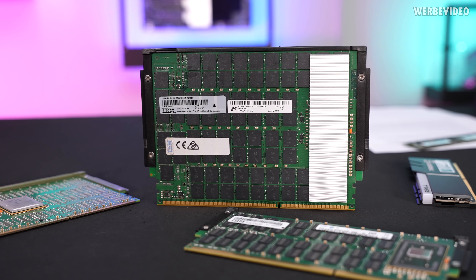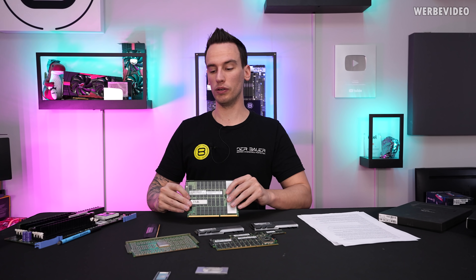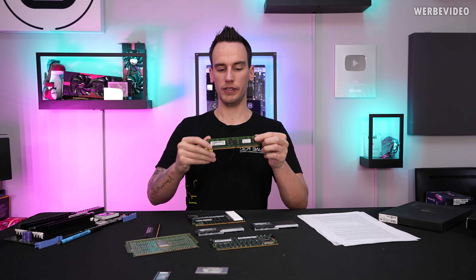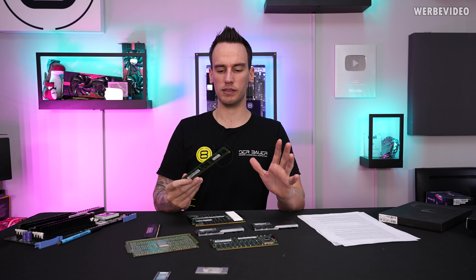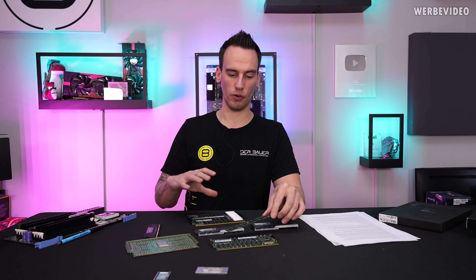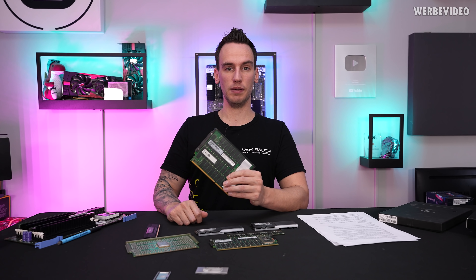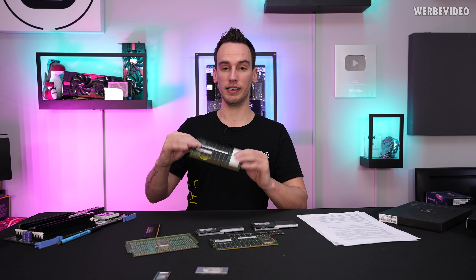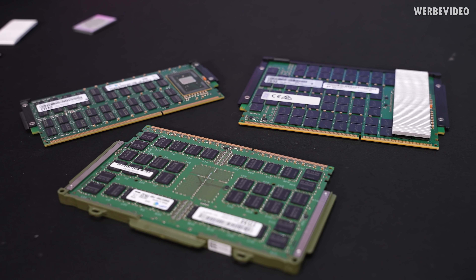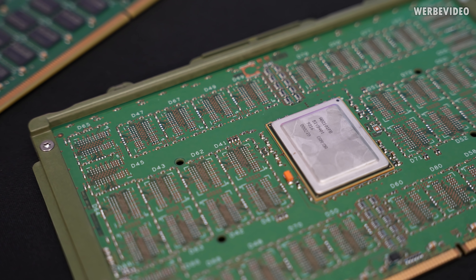If I counted correctly, this DIMM has a total of 152 ICs. A typical DDR3 module has 16 ICs in total with a power consumption of maybe 2 to 4 Watt, so individual chip power consumption may be 0.3 to 0.4 Watt. If we add this up for 152 pieces, this could easily equal a power consumption of 50 to 60 Watt for a single DIMM. And then you also have to add the Centaur power draw, which is an additional 20 Watt, meaning this DIMM can have 50 to 80 Watt power draw. So it's not only electrically a challenge, but also thermally.